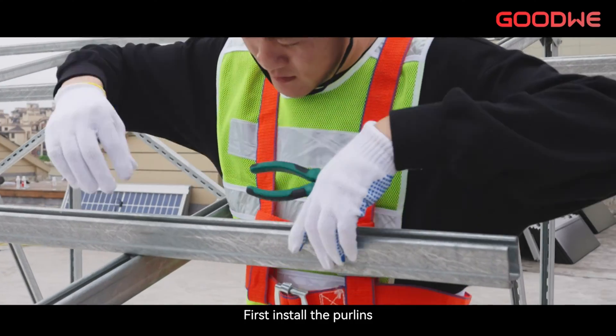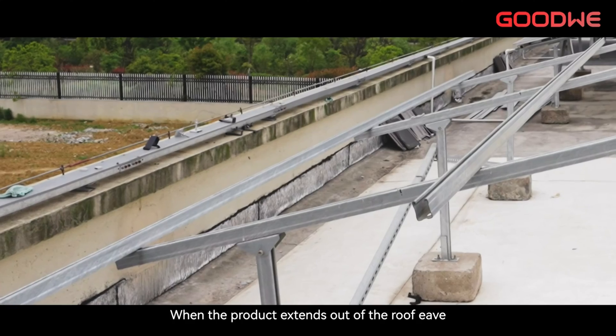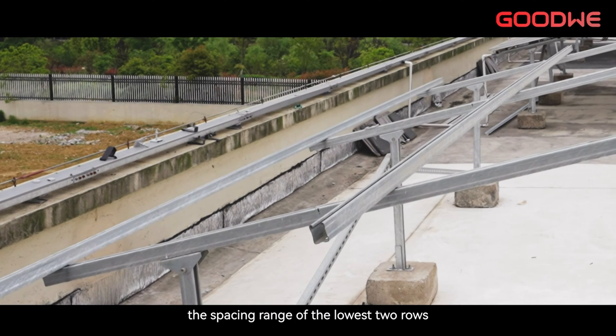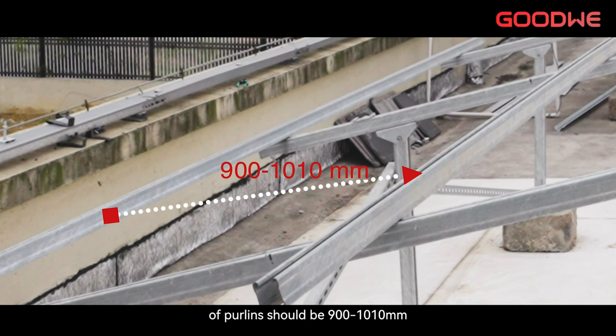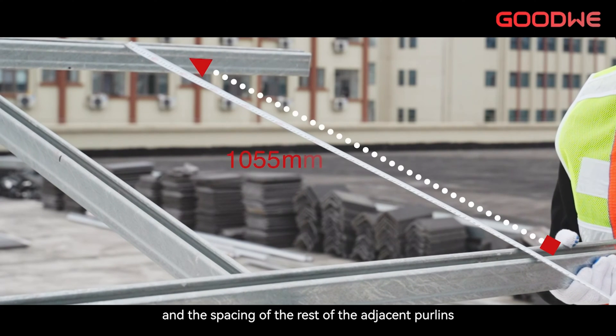First, install the purlins. Purlin connections should be firm, straight, and flat. When the product extends out of the roof eave, the spacing range of the lowest rows of purlins should be 900 to 1010 mm, and the spacing of the rest of the adjacent purlins should be 1055 mm, with an actual deviation of no more than 5 mm.